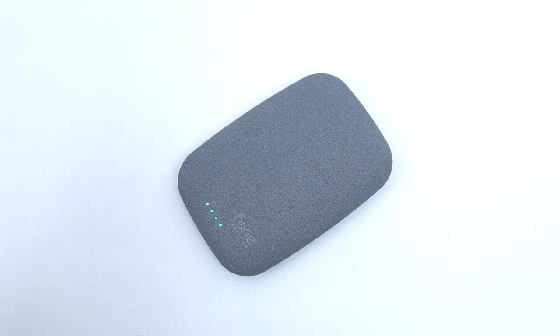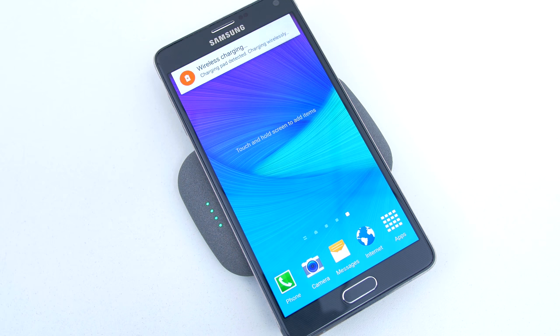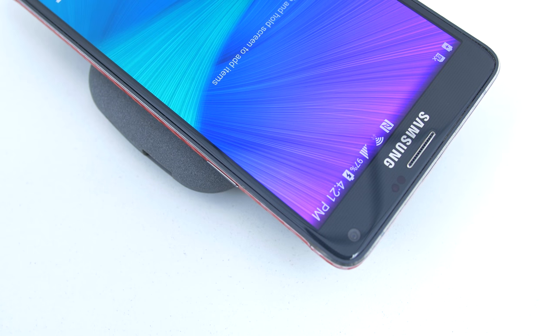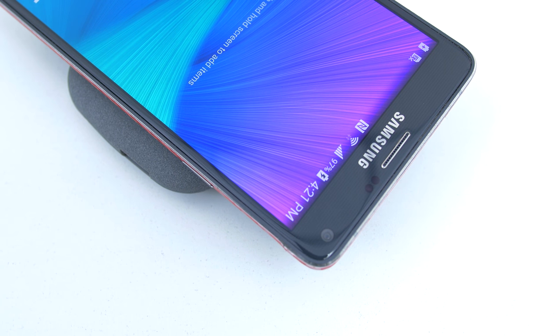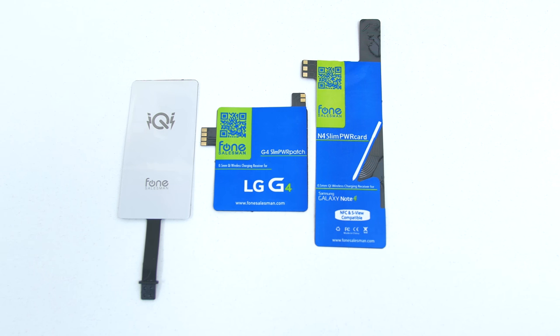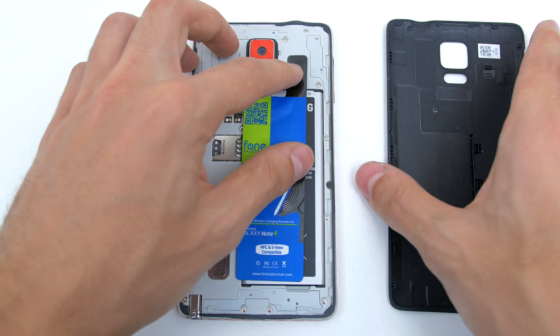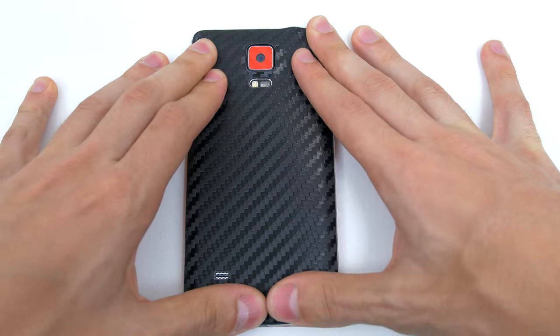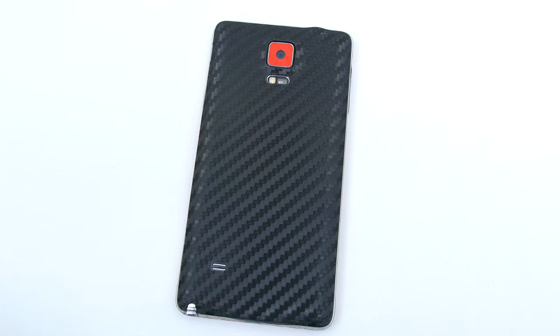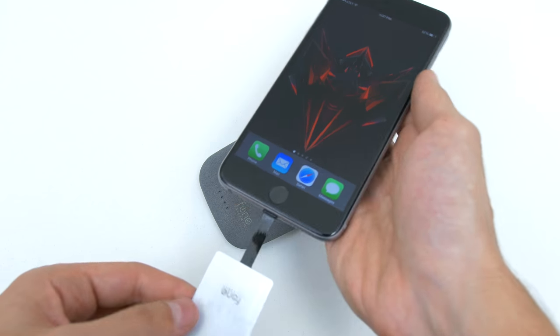It's also touch sensitive — tapping it once will display the LEDs which indicate how much juice is left. This charger is compatible with all smartphones and tablets that are able to charge wirelessly, like the Nexus lineup, Galaxy S6 and even smart watches like the Moto 360. If you have a phone that doesn't feature wireless charging, all you need to do is pick up these power slim cards and install them on your phone. Just remove the back cover, apply the power card, install the cover back on and you are ready to charge wirelessly. They have them for practically all smartphones and I'll leave a link down below.